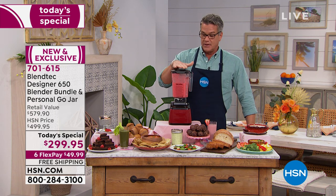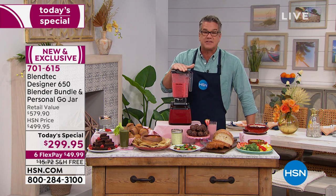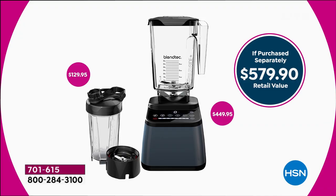Let me talk about the value — this is worth every penny. There are great machines out there that are $600, $700. You can go and spend $579 if you try to pick this up. Everything we're including today — we're giving you the Go Jar for the first time — is a $579 value. Or today you can get it for $299.